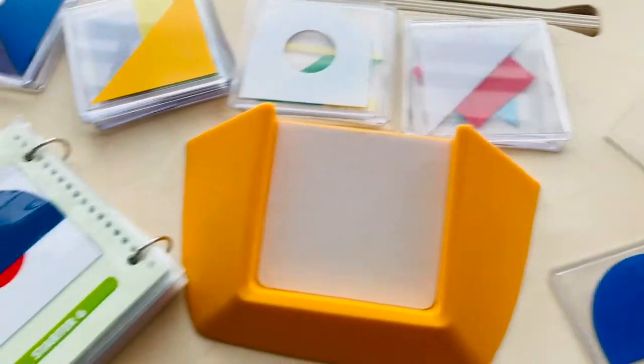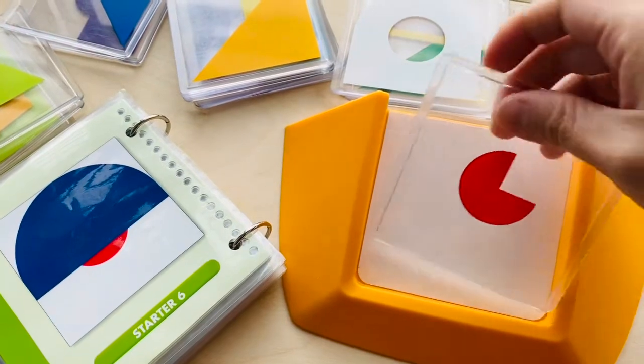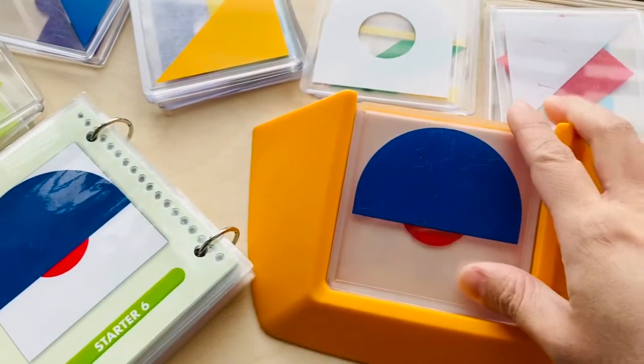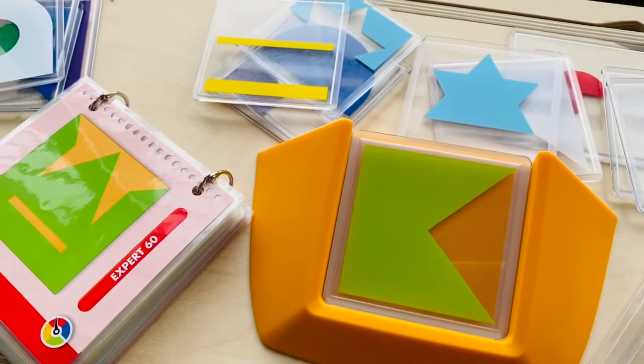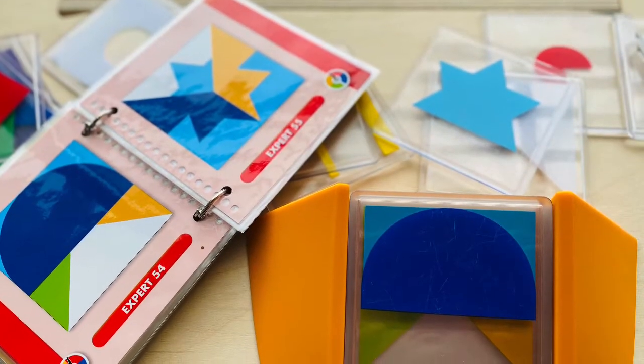The object of the game is to recreate the image in the challenge booklet using a combination of 2, 3, 4 or even more partially see-through tiles of different shapes and colors. The player is to stack the selected tiles on the game board in the right sequence on top of one another to form the correct image.